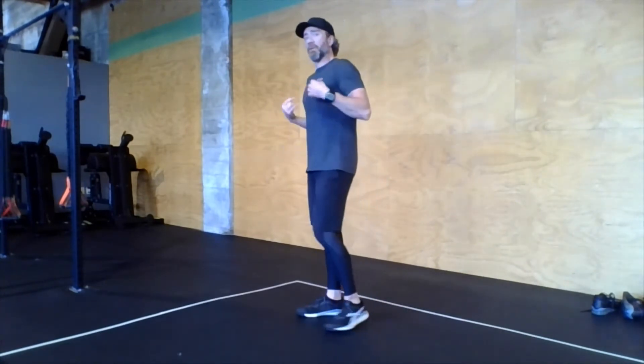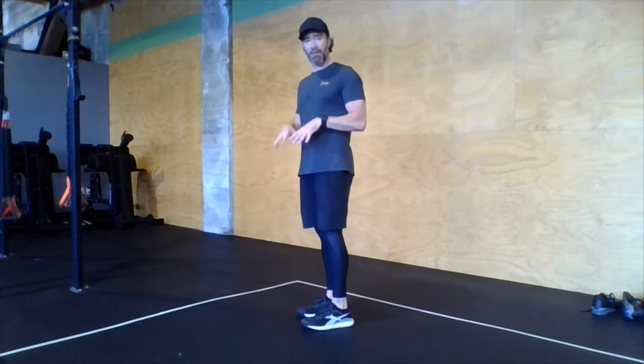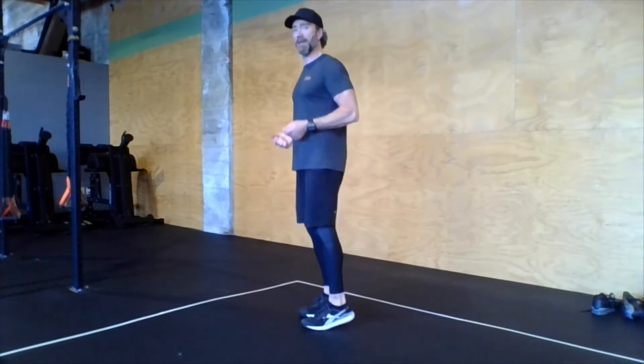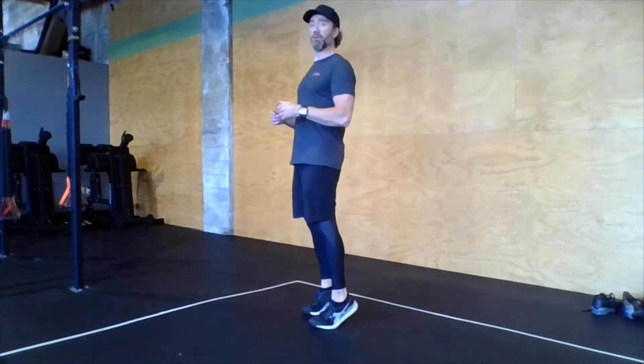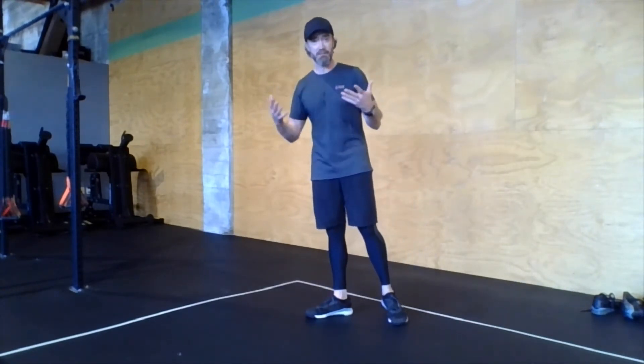First one: double unders. Very important — as we jump, every time we land, most of the impact is going to be on the front part of the feet, on the balls of the feet. But every time we land, we actually want to let those heels quickly kiss the ground at the bottom. This relaxes and unloads the calves, which is good — if you're doing all your double unders up on your toes, your calves are going to get really tired. And it also puts a little more spring in your bounce. So it's a win-win.